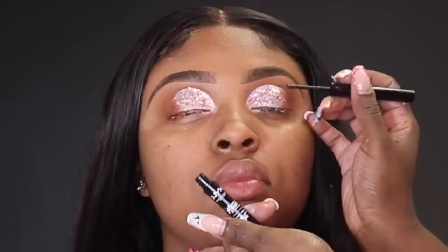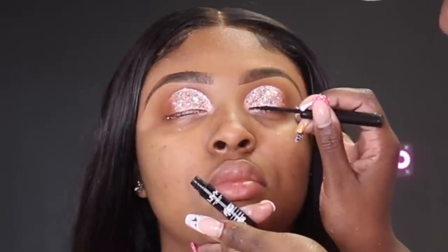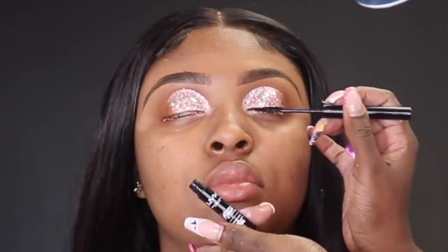Once you have your glitter applied, take some more of that brown eyeshadow and drag it into the glitter so you get that ombre effect — it looks as if the brown shadow is just emerging from underneath the glitter with no line of separation. Now I'm going to take my Nyx matte eyeliner — it's more of a satin finish — and do a thin line dragging it across her eye.